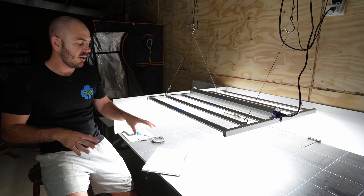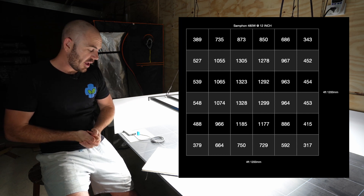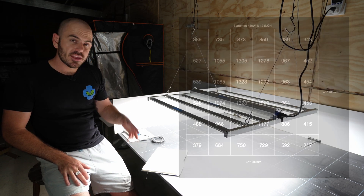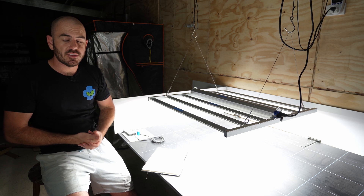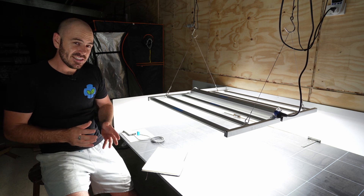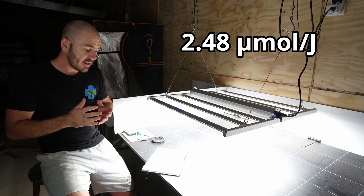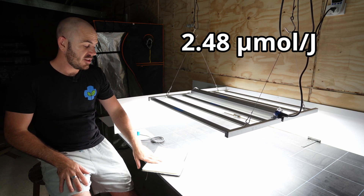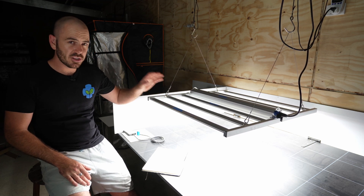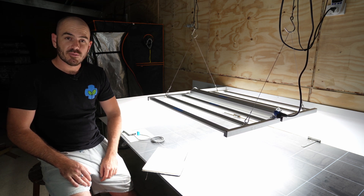I've tested the PAR and made a PAR map. We average that PAR map out to 814, multiply by 1.44, then divide by the watt draw of 473, and we get a really interesting efficacy of 2.48 micromoles per joule. That is a really impressive efficacy from a relatively cheap light — I think it's under 400 US dollars. It's definitely a budget light, but it seems to be putting out a ton of PAR, and I'm quite impressed with it.